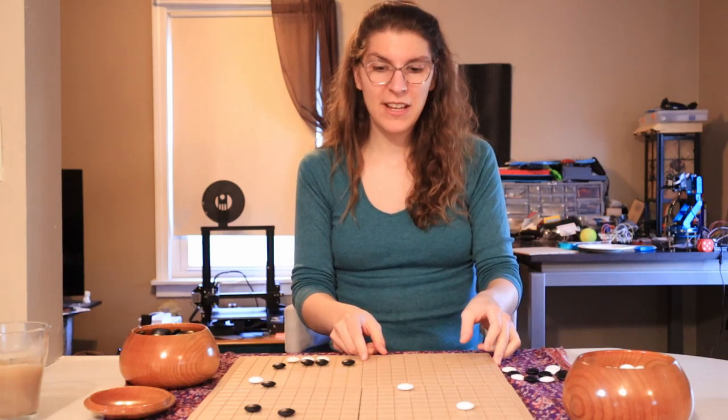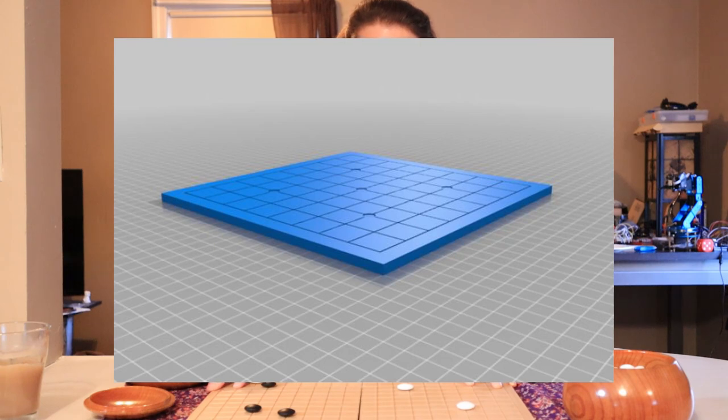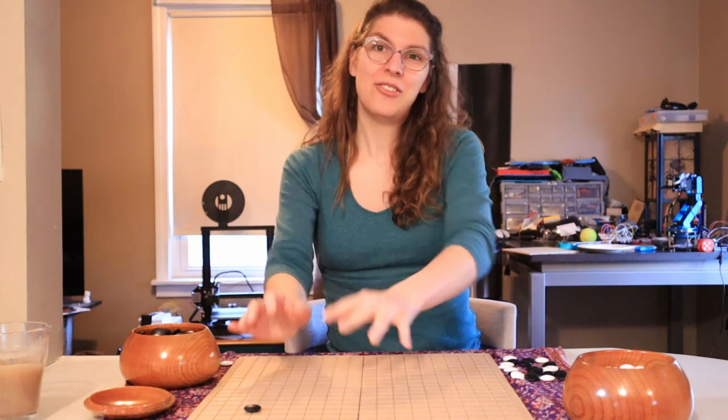If anybody wanted a fancier version, I included a 9x9 Go board print file at the Thingiverse link I shared previously. So you can do the 19x19 section or a full 9x9. For people interested in learning how to 3D print, I have a link to the 3D printer I use in the description box below, or you can just Google how to 3D print — there are so many resources.